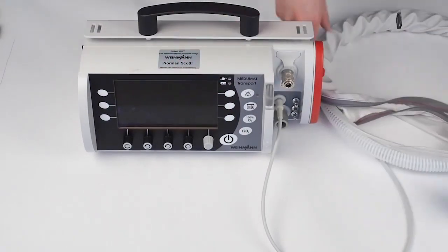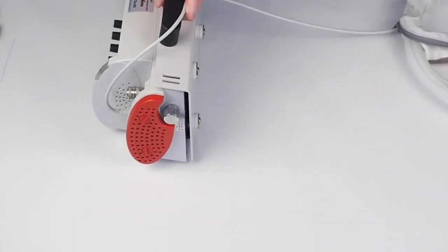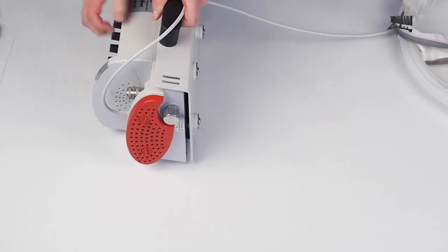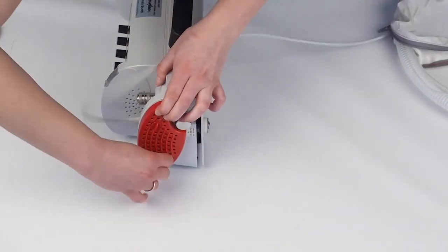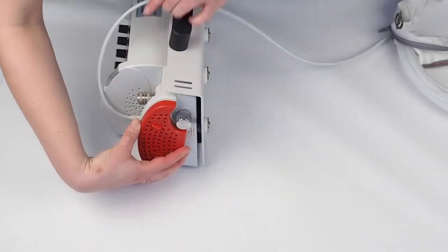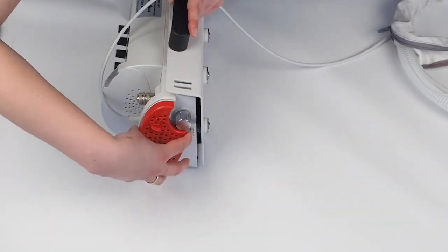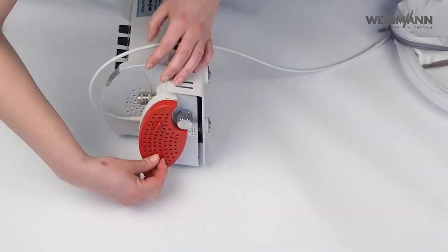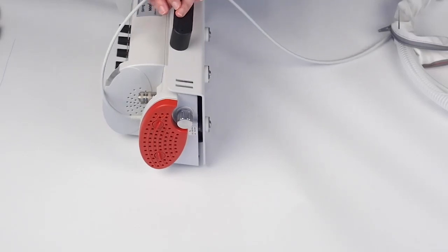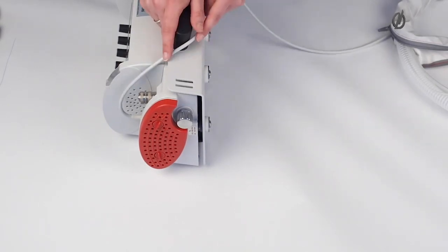If you have ventilated a patient for more than 24 hours in air mix mode, you also need to exchange the filter. Just unscrew the two bayonet screws and take out the filter — this goes into the garbage. Take a new filter and tighten the screws. If you forget this, no worries — the device will automatically remind you in the next function check to exchange the filter if you have used it for more than 24 hours in air mix mode.